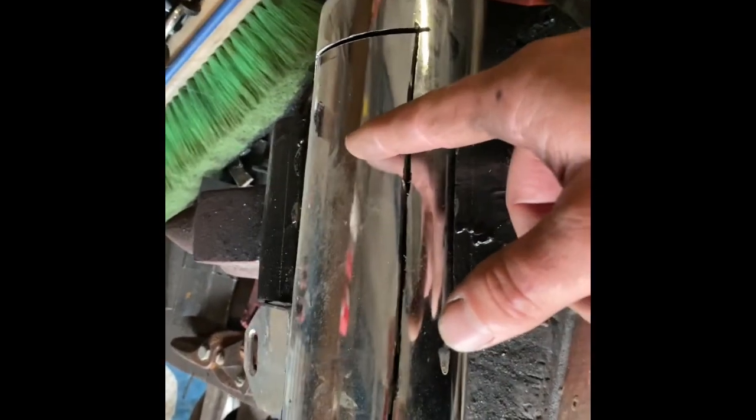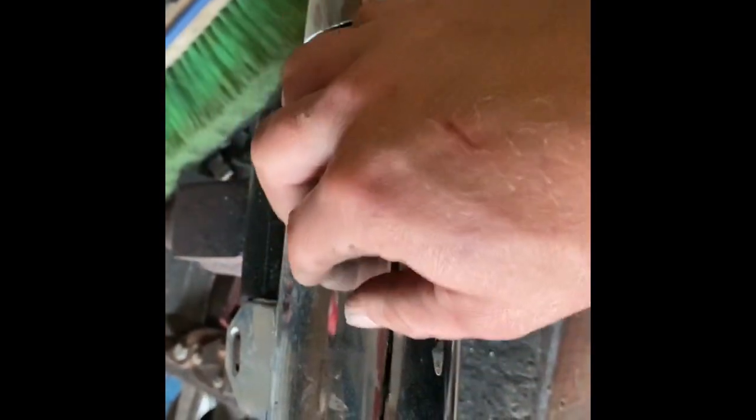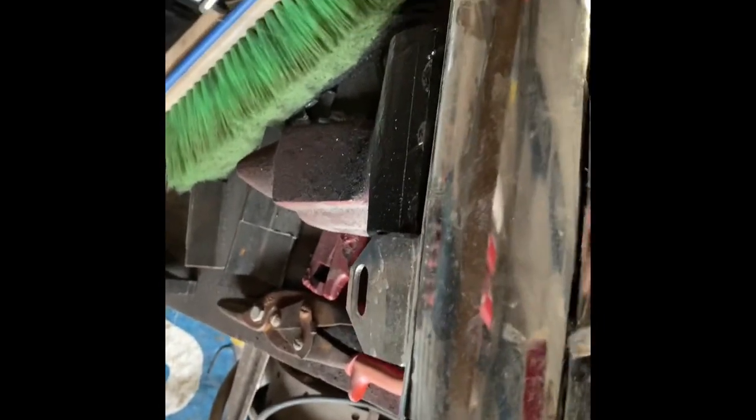These baffles are actually tack welded to this piece of metal right here. What you're going to have to do is take a flathead screwdriver. You can see in there where these baffle plates are — there's one of the plates right there, and the other one is just going to be right down here.